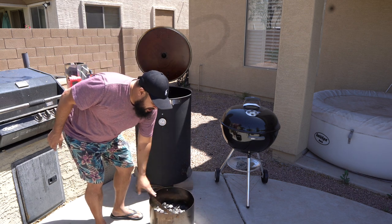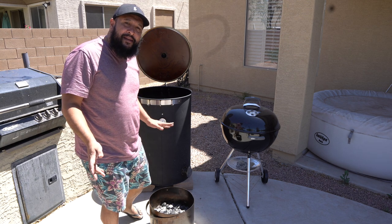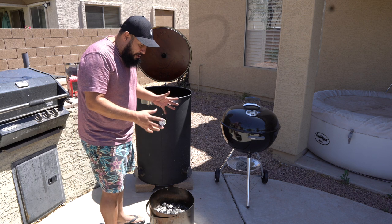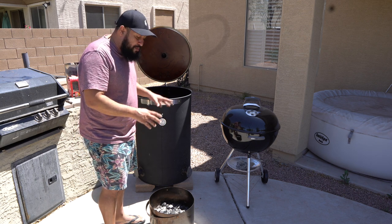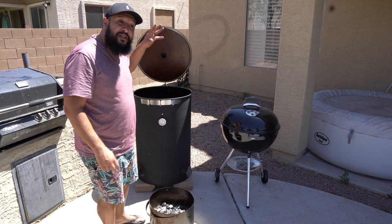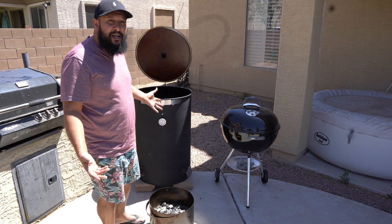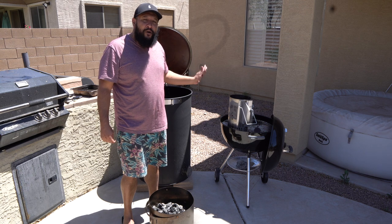I fill the charcoal basket up with charcoal at the bottom and use what they call the minion method. You put all the unlit charcoal at the bottom, then put small lit parts on top, which forces the charcoal to burn down slowly and gives you that long smoke time.